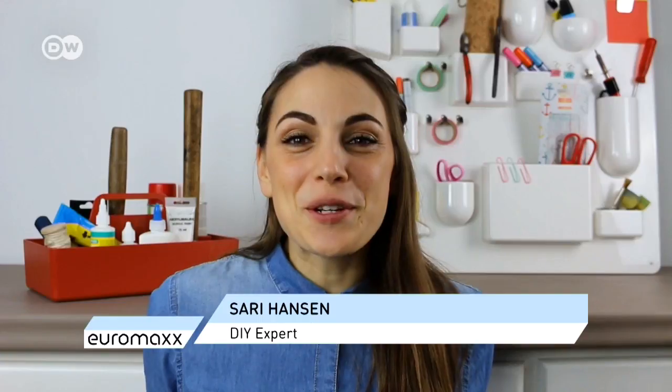Hi, I'm Zahri. Today I will show you how to make yourself a nice table out of concrete and copper tubing.